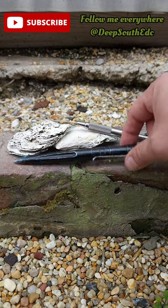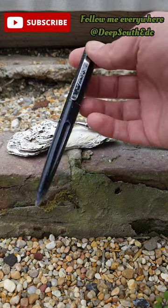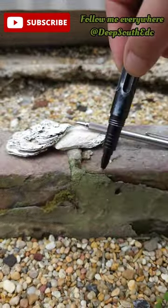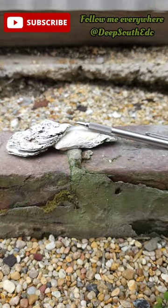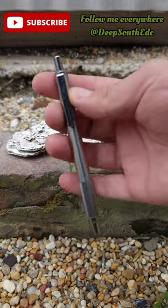Tactical pens — are these things still popular anymore? I don't know. This is the one I used to carry. It's a Schrade version. You unscrew the cap here, it goes on top here, and you can write with it. It's supposed to be inconspicuous, but to me it looks pretty obvious. So nowadays I carry one of these Zebra F701s.